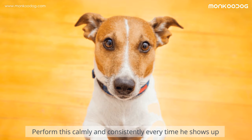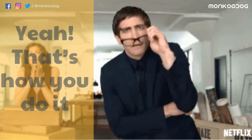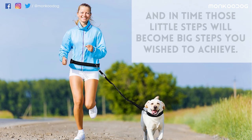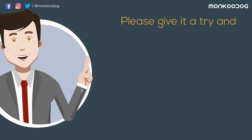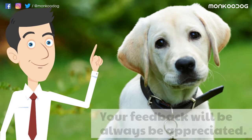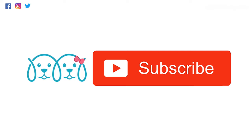Perform this calmly and consistently every time he shows bad behavior. Slowly but surely he'll accept the leash and walk with you like a good boy. Always cherish all the small steps you achieve, and in time those little steps will become the big steps you wish to achieve. Please give it a try and let us know how it went with your pup in the comment section below. Your feedback is always appreciated. Thank you so much for watching. Please like and share our video with your friends and don't forget to subscribe to our YouTube channel. Want to get your dog featured? Submit your video at moncudog.com.